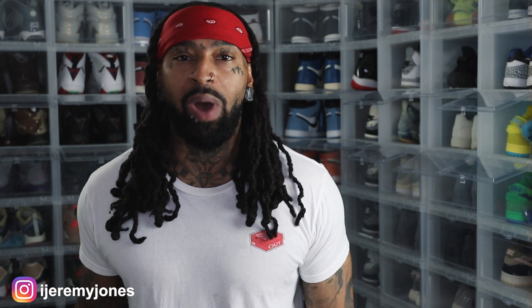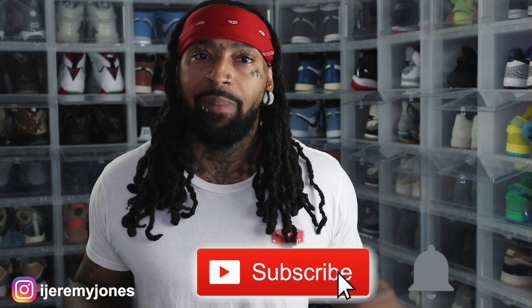Alright, I'm back with another video. Before I get too deep into this video, y'all already know what to do. Go and hit that like button — it really helps the channel out. And if you're new, consider subscribing. I make content about sneakers.